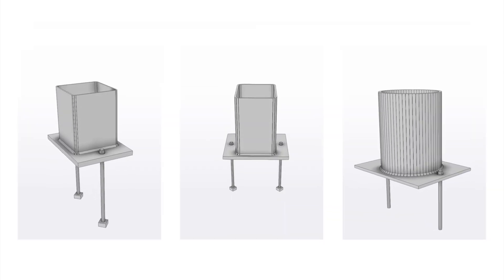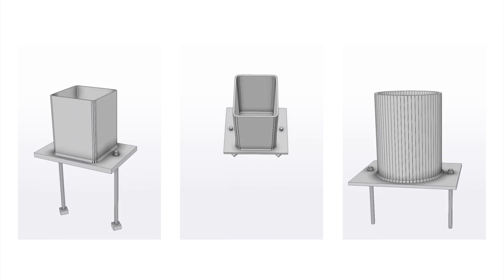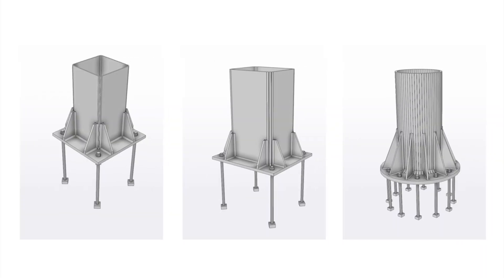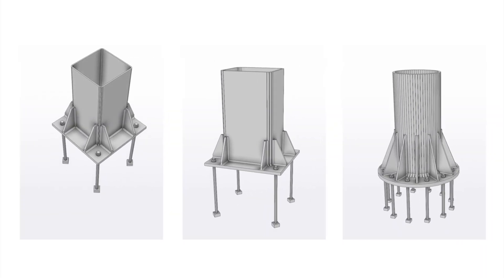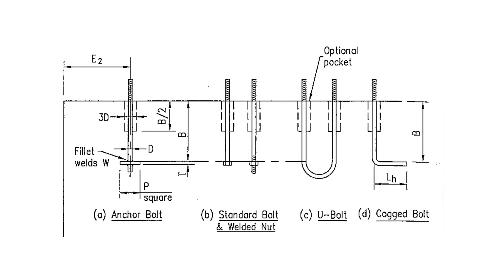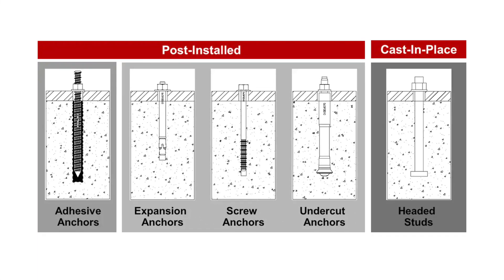For SHS, RHS and CHS base plate connections a similar sort of detail is usually provided. However, typically pin connections do not use any stiffeners and consist of two or four bolts, while fixed connections use stiffeners with four or more bolts. Also, the bolts used in these connections are either cast into the concrete in various forms, or can be installed after the concrete has been poured using chemical or mechanical anchors.